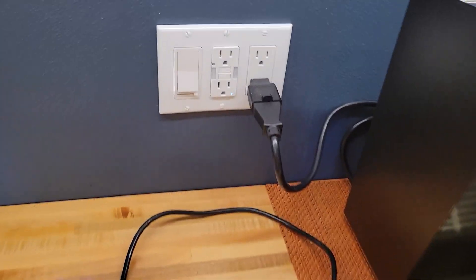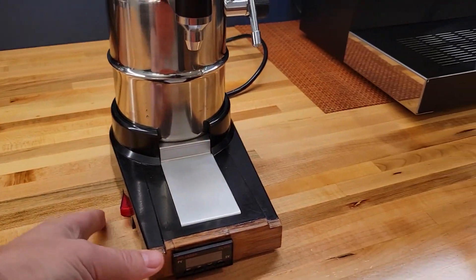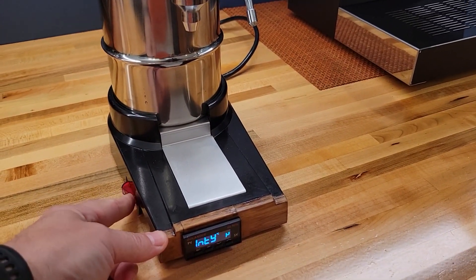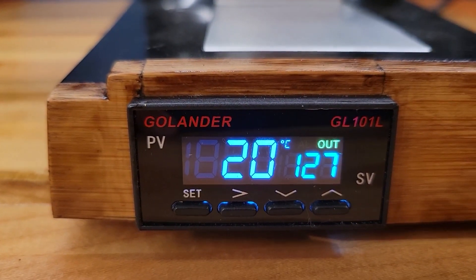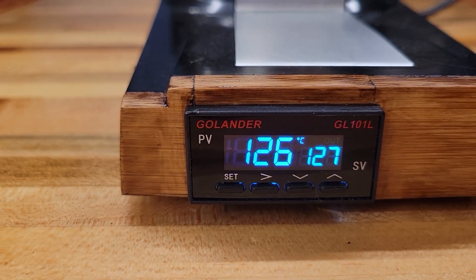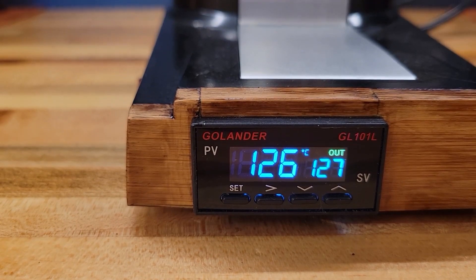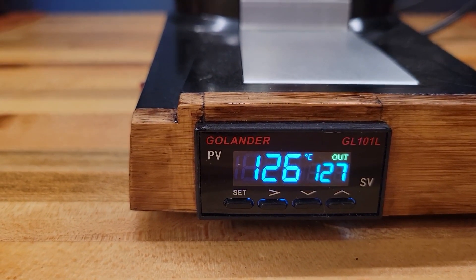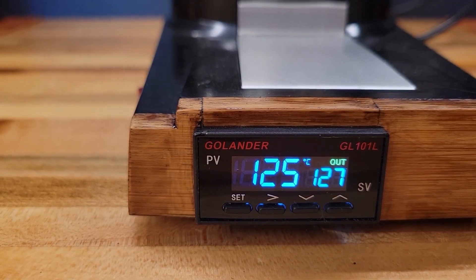Now let's see how the steamer works. After turning it on, the PID initiates and tries to reach the goal temperature. Currently it is set to 127 centigrade or 260 Fahrenheit, which gives me steam pressure of around 2 bars. For those who are unfamiliar, a PID maintains a stable temperature by sending short impulses to the heater, and you can see it in action here.